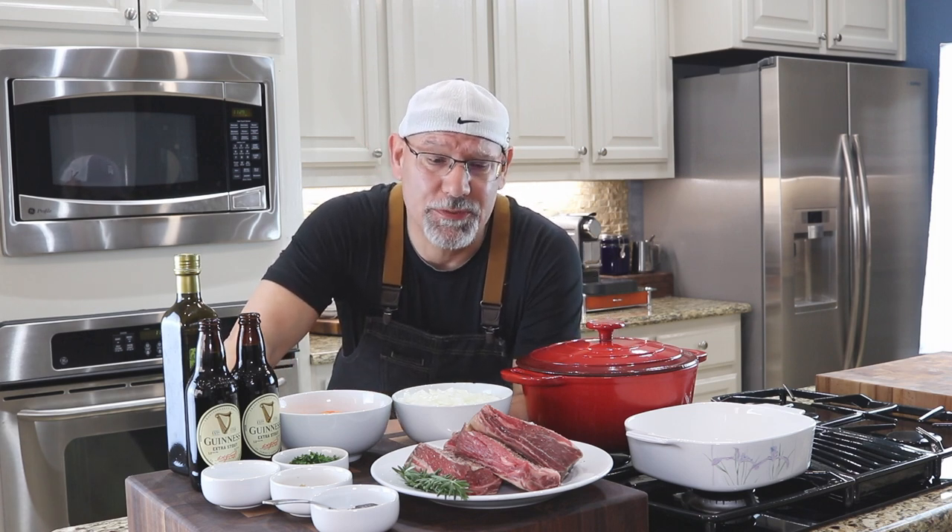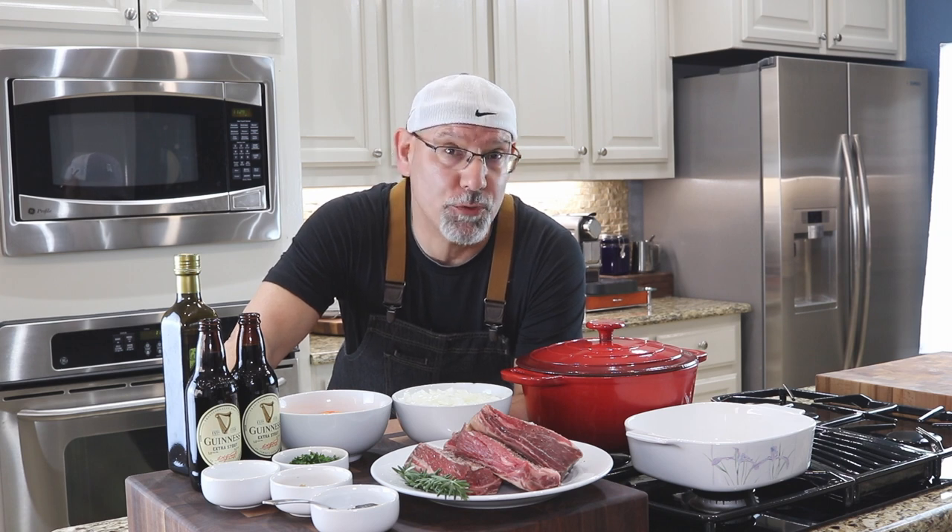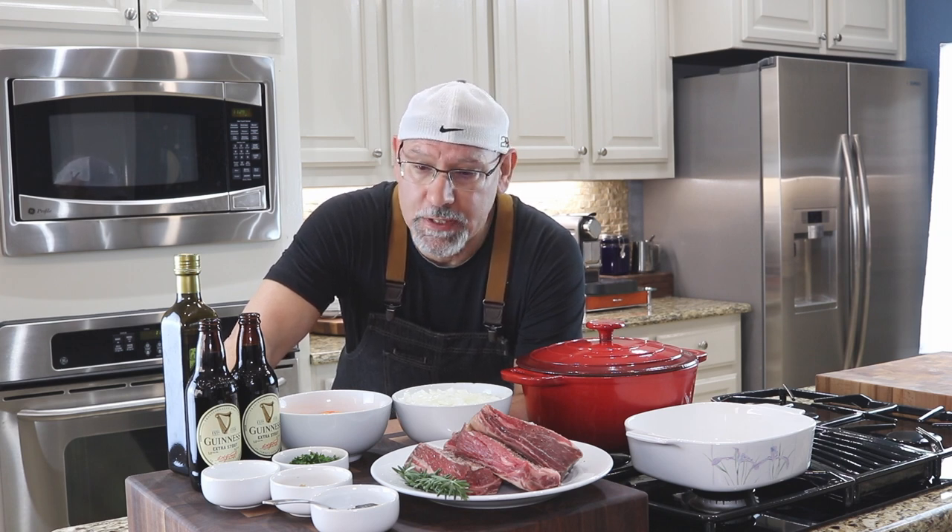We've had some cooler temperatures lately, so I thought what a great opportunity to make some stout braised short ribs. I'm also going to do a risotto with asparagus tips and creamy Gruyere cheese.